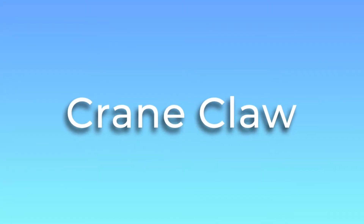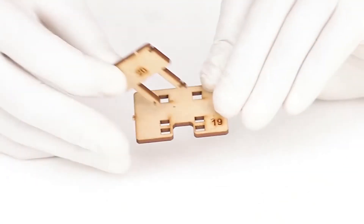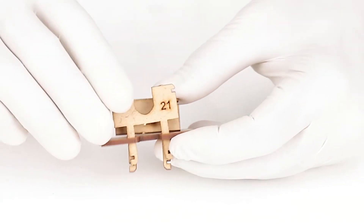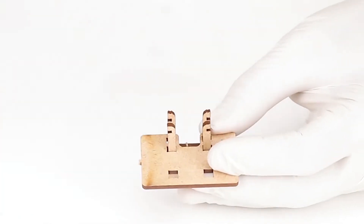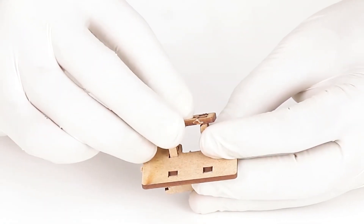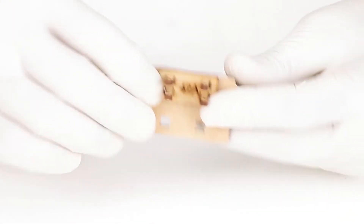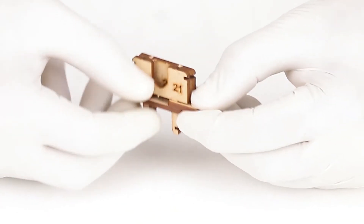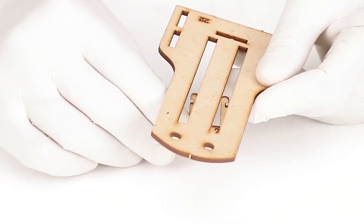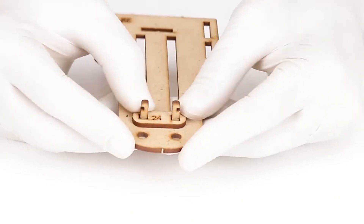Let's construct our crane claw. Insert part number 20 in the middle slot of part number 19. Insert part number 21 in the slot of part number 19 below part number 20. Then insert part number 22 in the legs of part number 20 and 21 from below — our set B is ready. Insert part number 23 into the slider platform in part number 22 from below. Now place part number 24 on the slider pin.